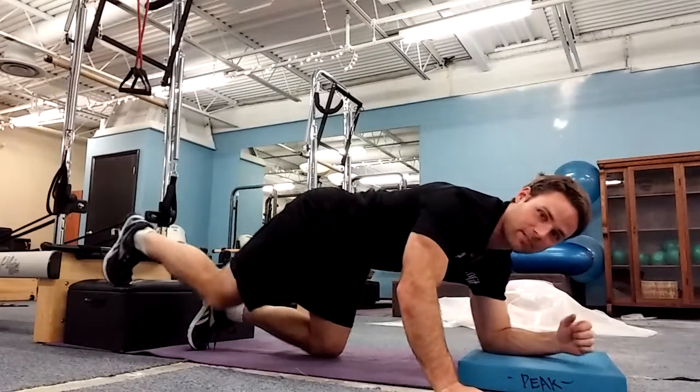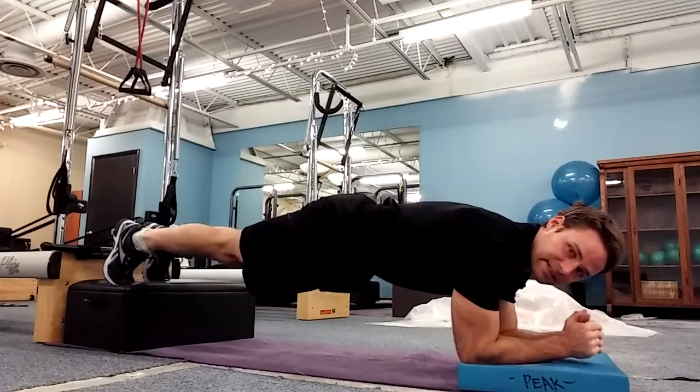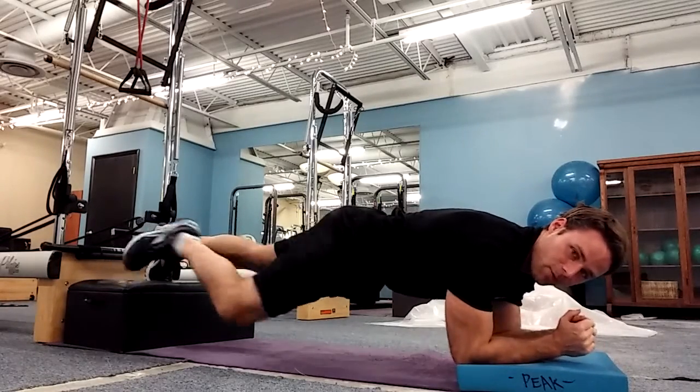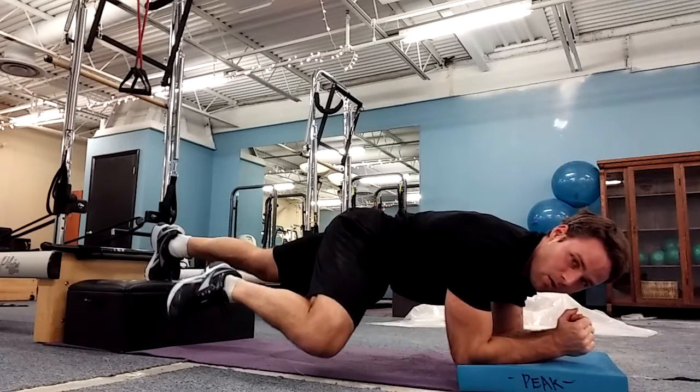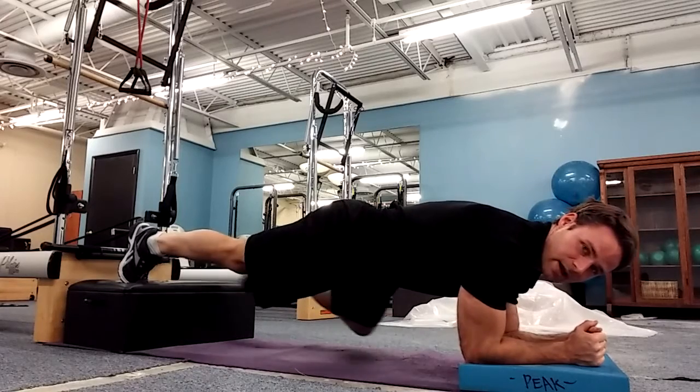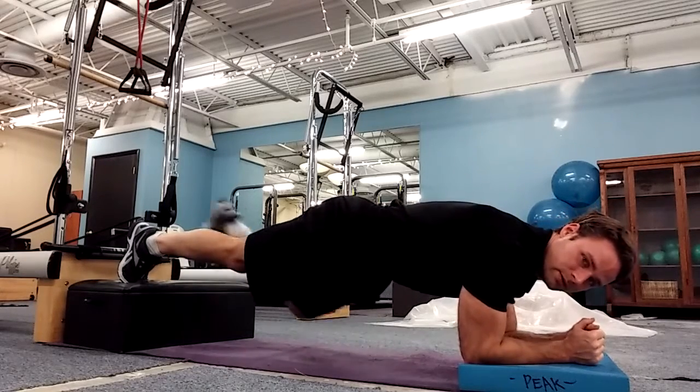What we're going to do is start in a plank position with feet up on a step, so we're way elevated. Take a deep breath in, pull back with my elbows, tuck my knee out to the side and blow — one, two, three. Bring it back. Deep breath in, tuck my knee out to the other side and blow — one, two, three.